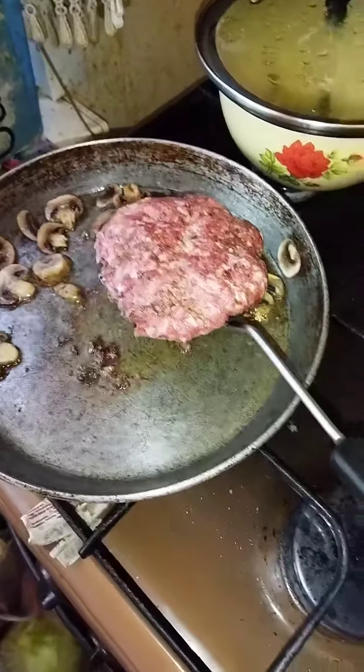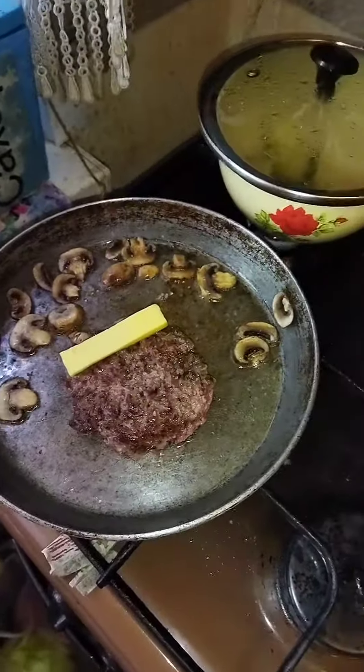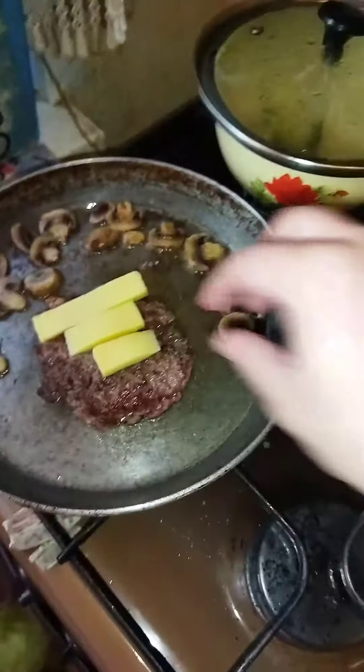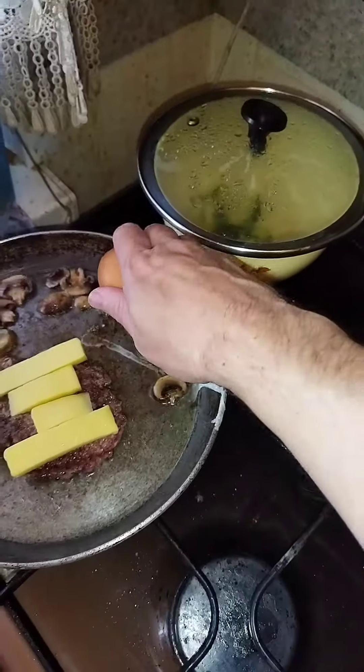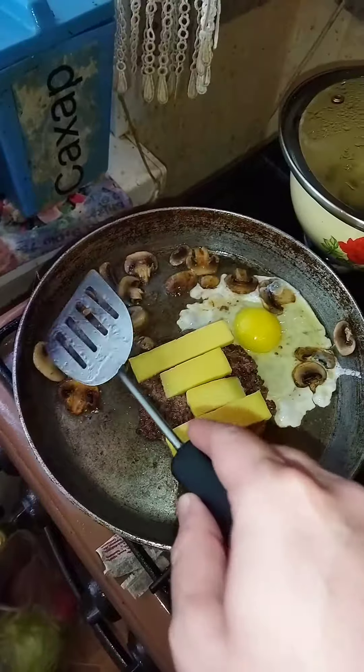After 2 minutes flip the patty. Add cheese on top. Cook the egg. Flip the mushrooms. Mix them.